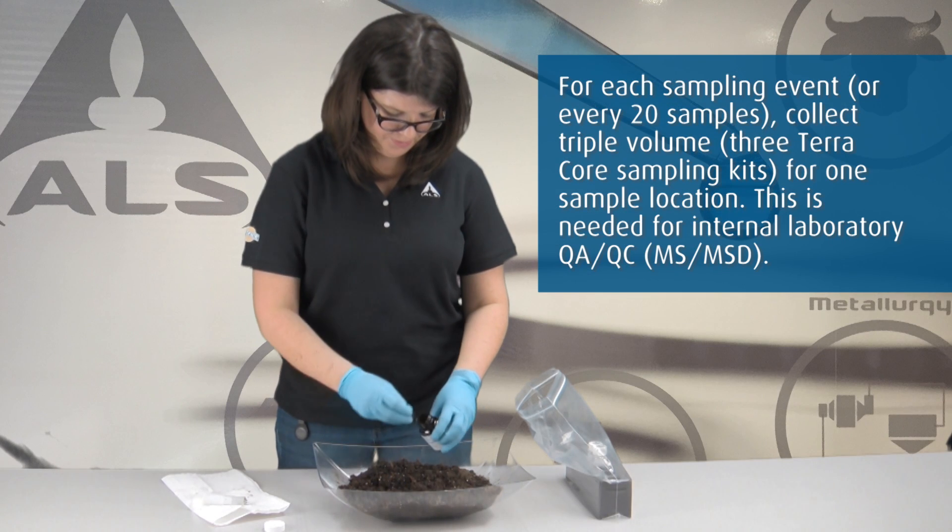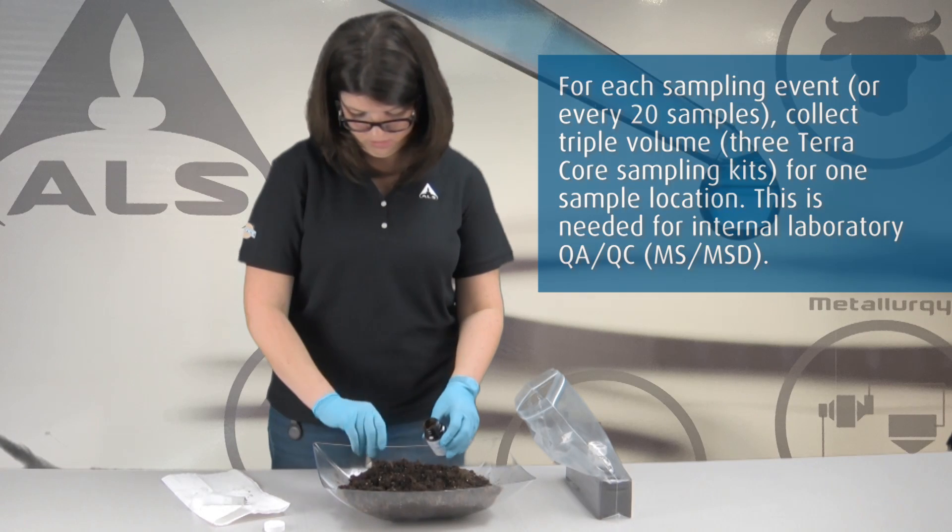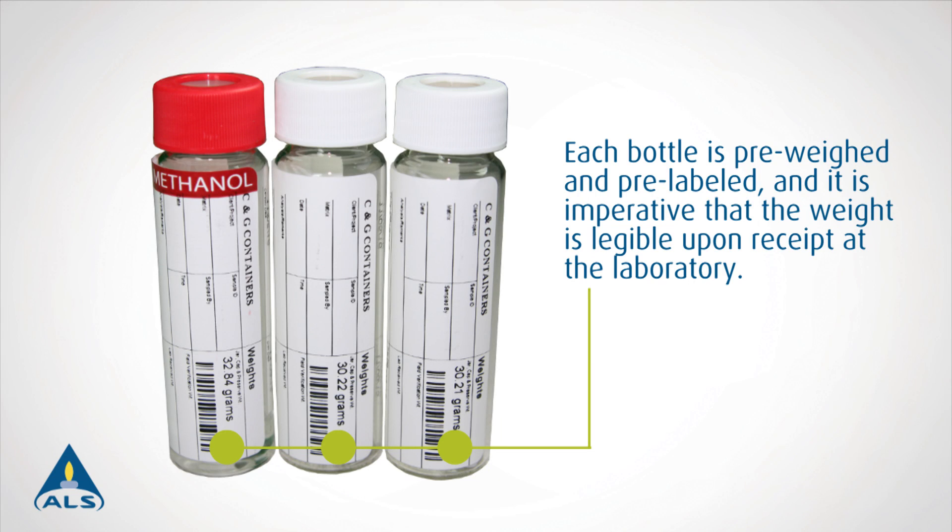Collect sample for the 60 gram jar using the bulk soil collection technique. Each bottle is pre-weighed and pre-labeled, and it is imperative that the weight is legible upon receipt at the laboratory.